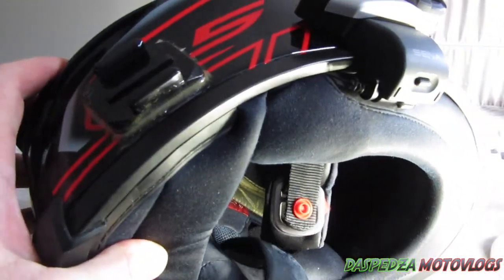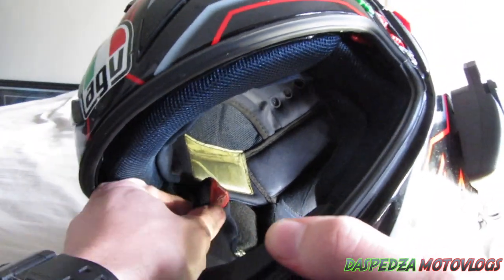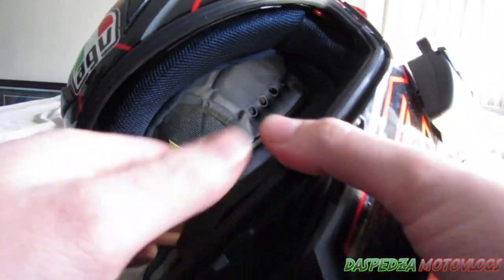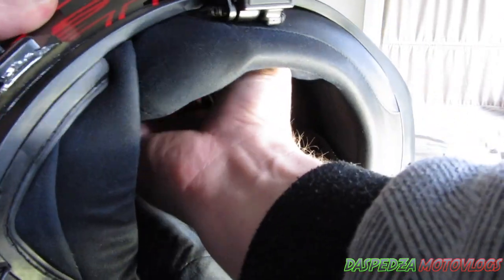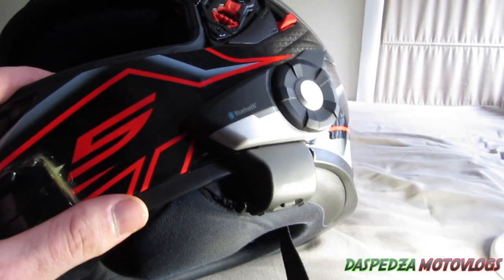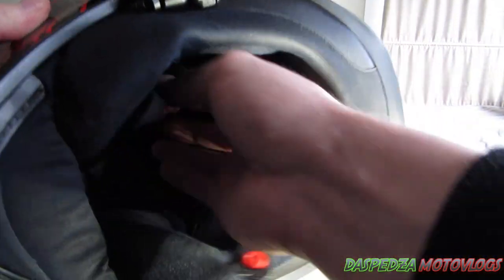First, what you want to do is get inside where the cheek is, unclip the velcro, and that just pulls out like so. Do that to both sides. If you have any intercoms, GoPros or anything along those lines, just be wary of them — you can remove them if you wish. I'm just going to leave them on for this purpose.